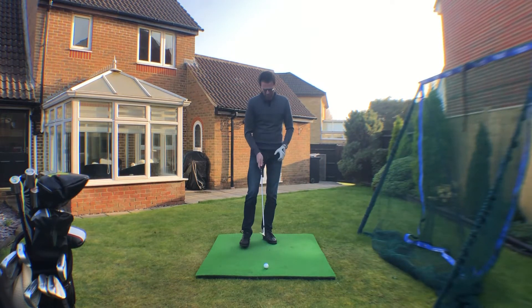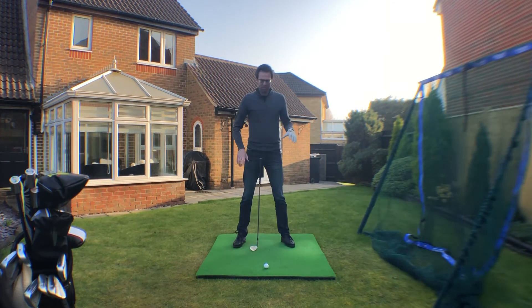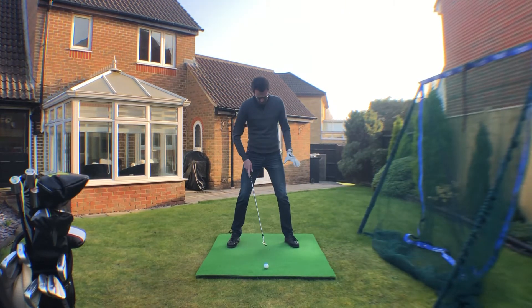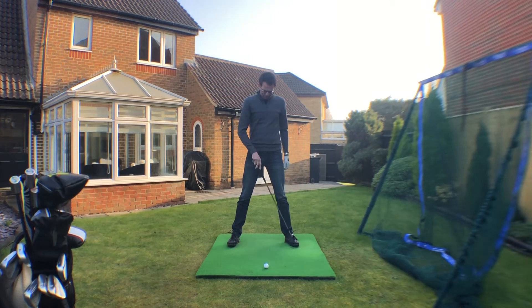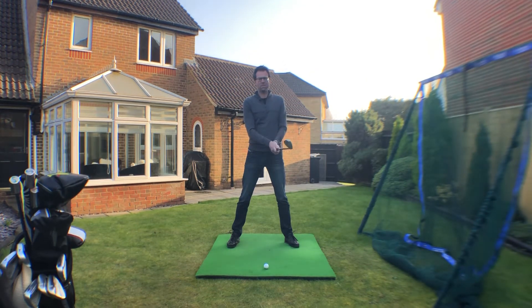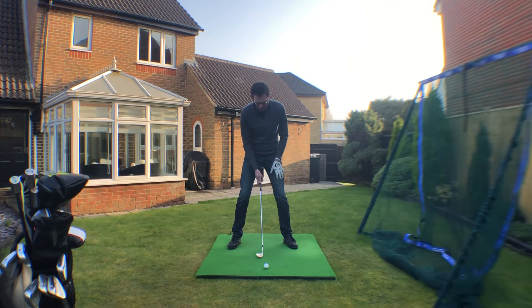A great visual when setting up to hit bunker shots is to imagine you've got a chair behind you and you're going to lower yourself down into the chair. The first thing you'll notice is how the stance gets much wider — when hitting a bunker shot it will really be the widest stance of all the shots you play, and I think that's super important.